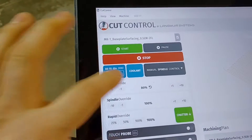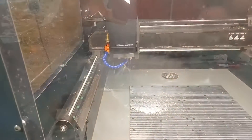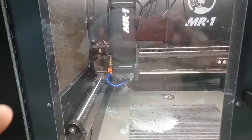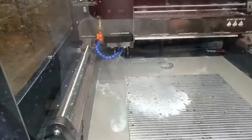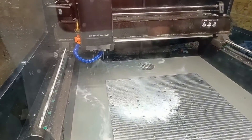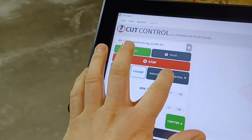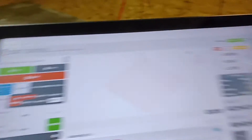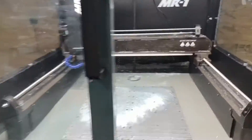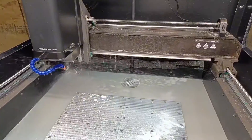All right. We're going to go ahead and turn the coolant on. You can see good flow, and right off the bat it's already starting to go down the drain. I'm going to turn the spindle on just so I can fling it all over. We're going to go to manual. Now the spindle is spinning and you can see the drain working.